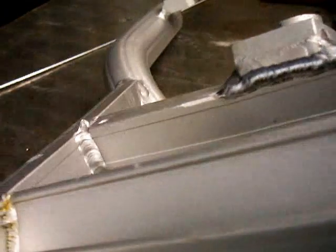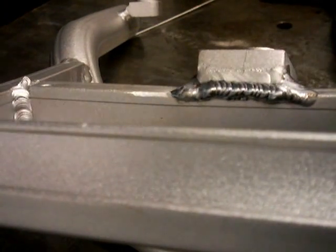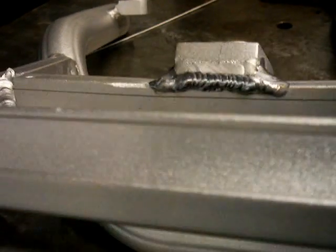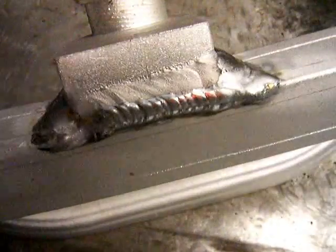I had to leave that other end without any weld because there was something that fit up against it. Look at the welds on this thing — the one I did kind of looks just like those, so it'll be okay. Sometimes you have to settle for just okay. It's a shame, but that's just life.